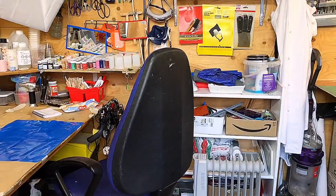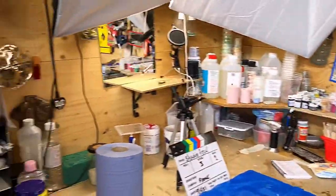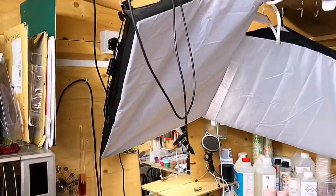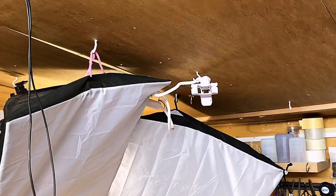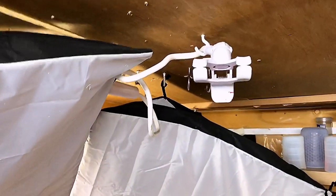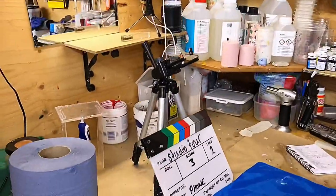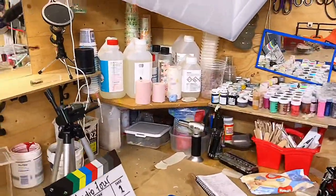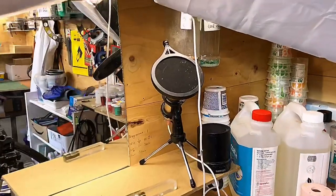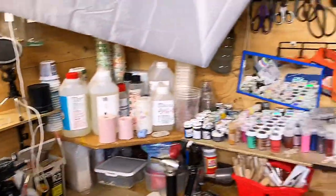We're inside my studio now and I'm going to show you how I work and the storage. As you can see it is very packed in here — I did do a video about eight months ago and it was nowhere near as packed. Those are my recording lights and that's one of the stems I use because I do all my recordings on my phone. I sometimes use that for an overhead or use a tripod for close-up shots. I also use an external microphone, which gives much better sound than my phone.